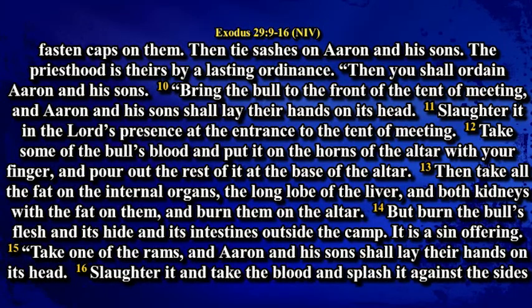Slaughter it in the Lord's presence at the entrance to the tent of meeting. Take some of the bull's blood and put it on the horns of the altar with your finger and pour out the rest of it at the base of the altar. Then take all the fat of the internal organs and the long lobe of the liver and both kidneys with the fat on them and burn them on the altar. But burn the bull's flesh and its hide and its intestines outside the camp. It is a sin offering.